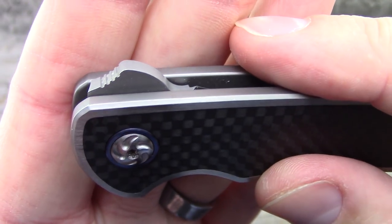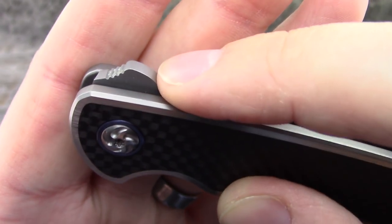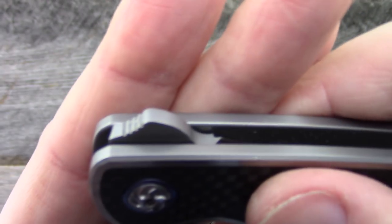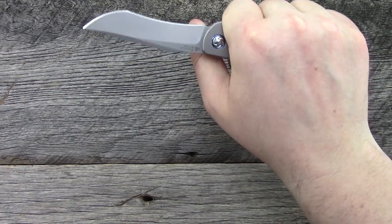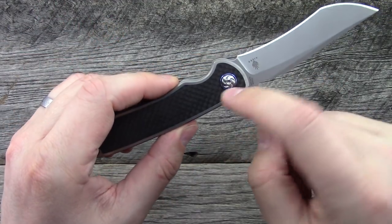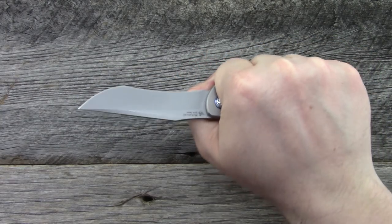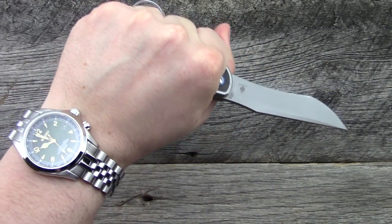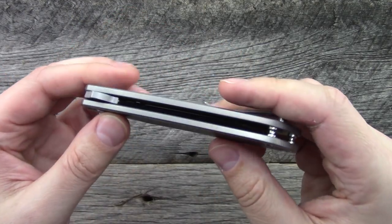The edge of the blade does come fairly close to the back of the handle — my larger hands seem to not have a problem, but hand size may vary and that might be a little close for comfort. Ergonomically, this thing is very comfortable in the hand. Long, slender knives with a very pronounced first finger choil really give a sense of a lot of control over the knife, and it should work out well in just about any hand size.